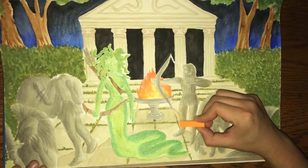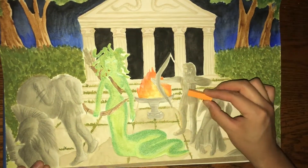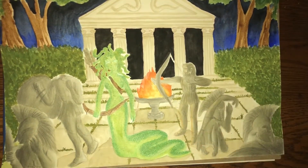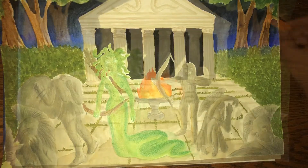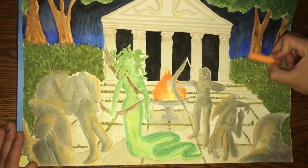Next I'm actually going to use a product I have never used before — this is the Artist Loft soft pastels. They're kind of like chalk, and what I'm doing is just highlighting every point in the drawing to make it seem like it's reflecting the fire pit in the middle of the painting.